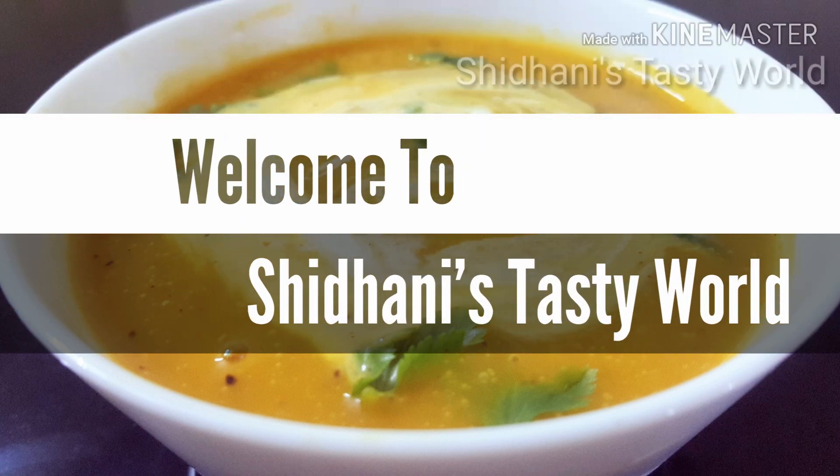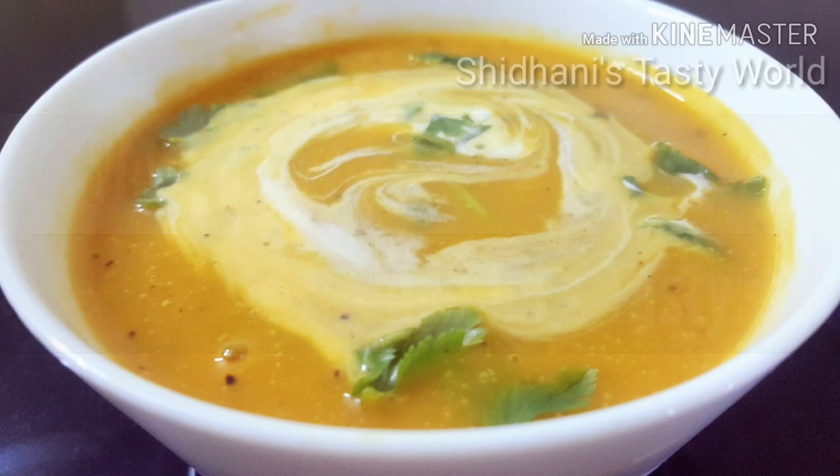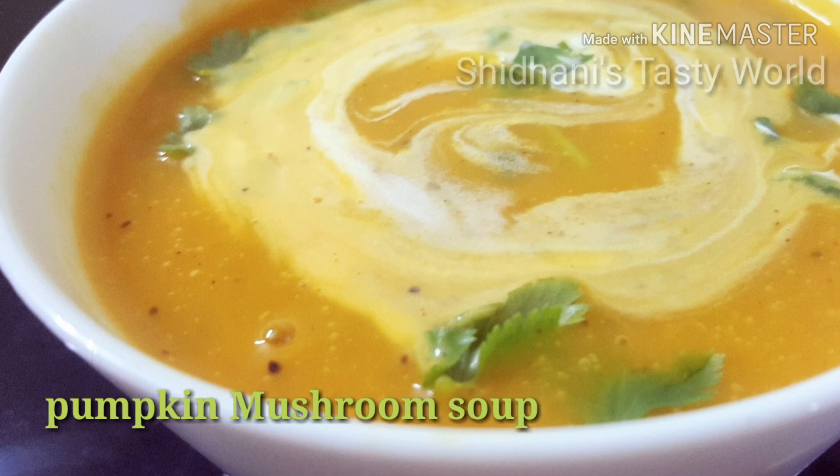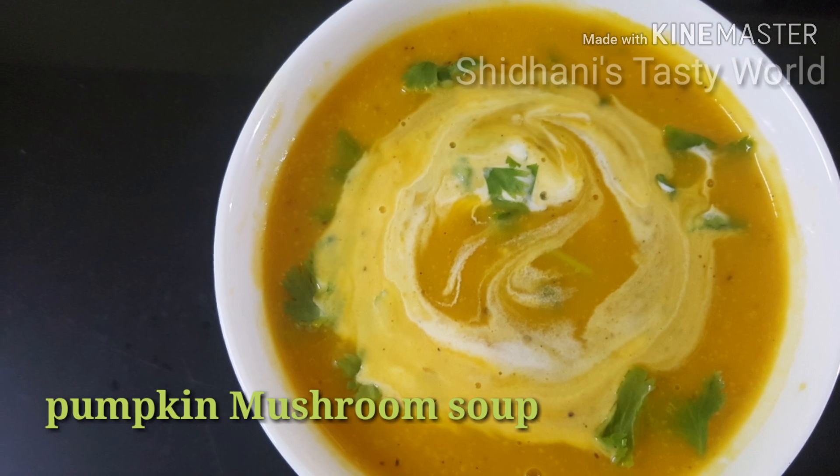Hello everyone, welcome to my channel. I am going to share a soup recipe with you: Pumpkin Mushroom Soup. This is very easy.